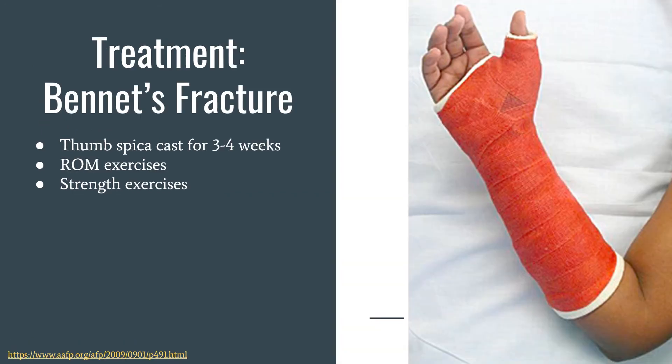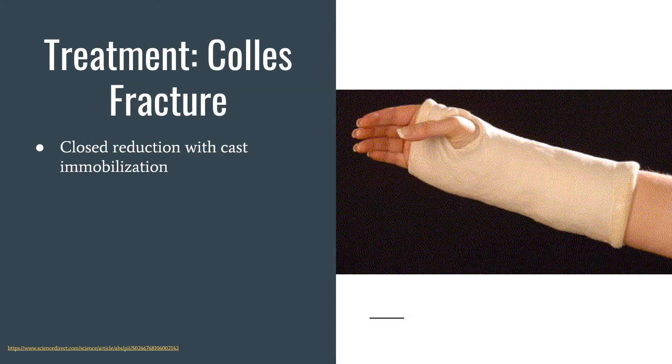Next is treatment. The treatment for a Bennett's fracture is a thumb spica cast for three to four weeks, followed by range of motion exercises and then strength exercises. This picture shows a thumb spica cast. For Colles' fracture, it's a closed reduction with cast immobilization. Casts are usually on for about three to four weeks, sometimes longer depending on how long the bones take to heal, followed by the normal return-to-play protocol.